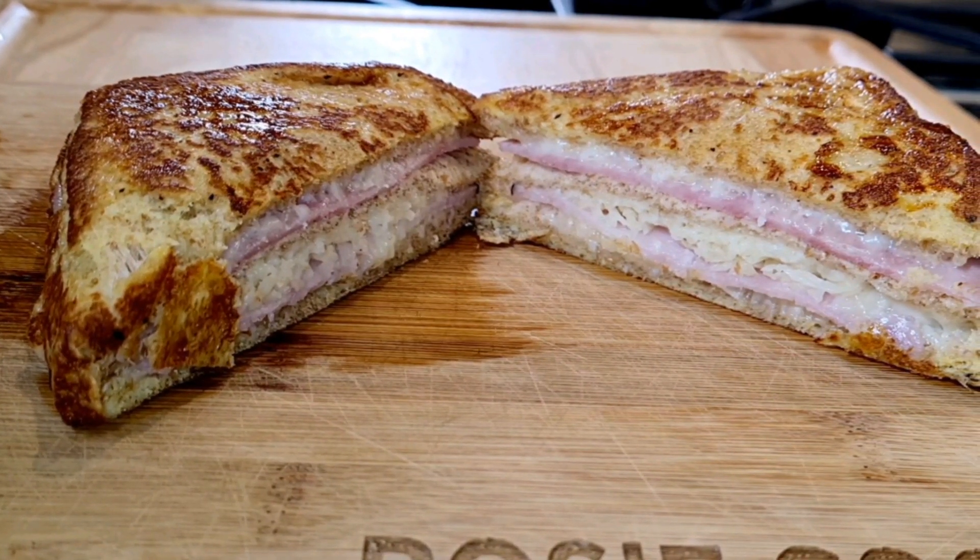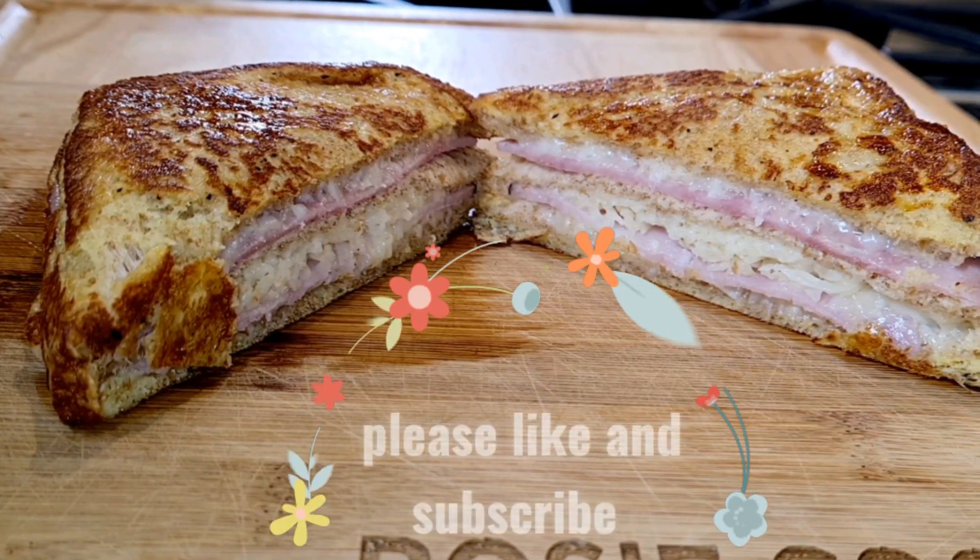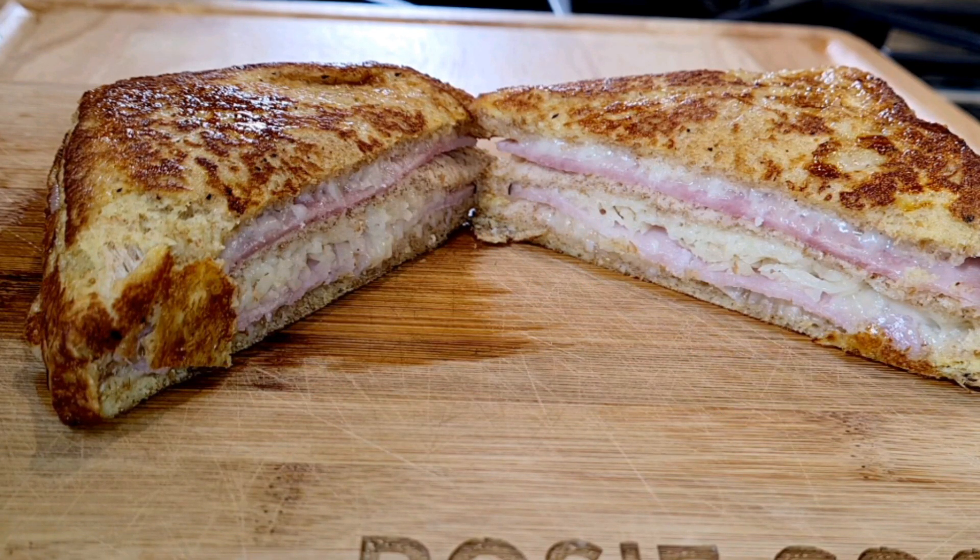Rosie Cooks' way. Thank you so much for watching. Please subscribe and I will see you next time.